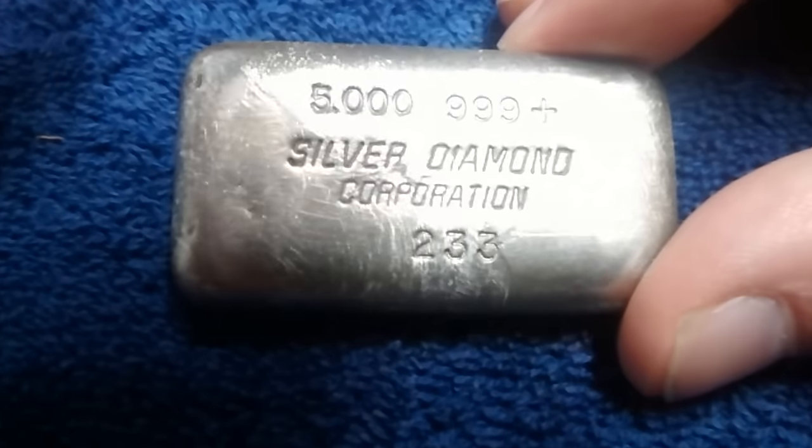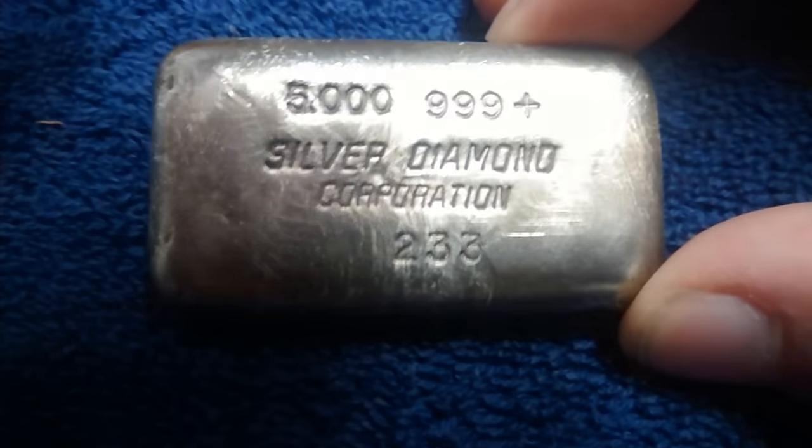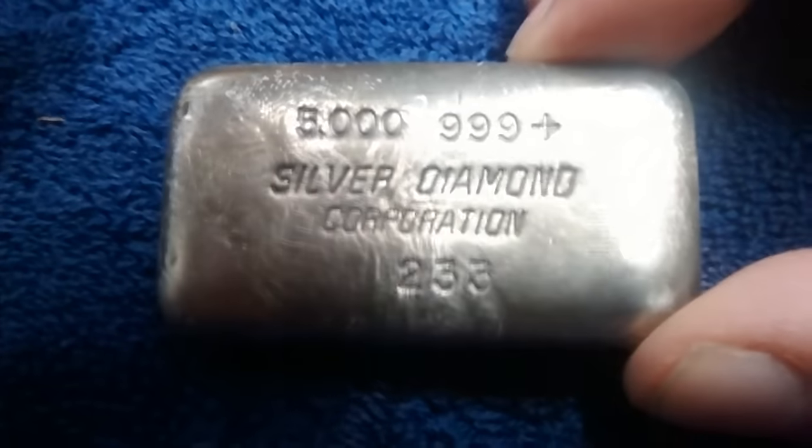I'm actually kind of regretting selling this, but for that much profit that quick, it's kind of too hard to pass up.